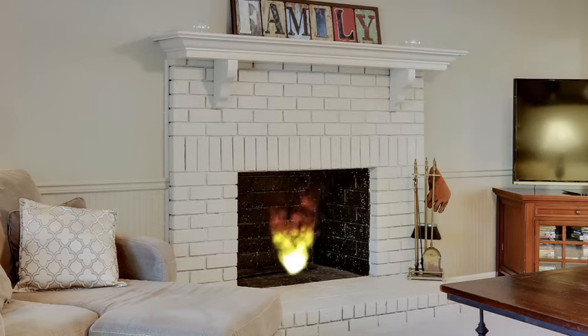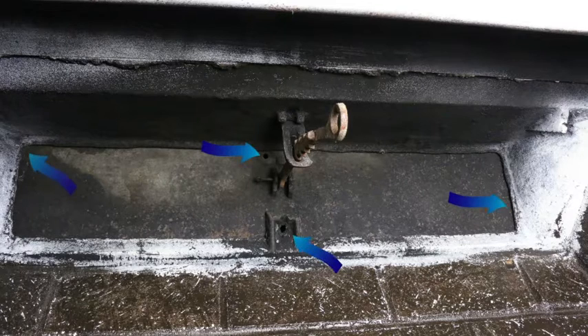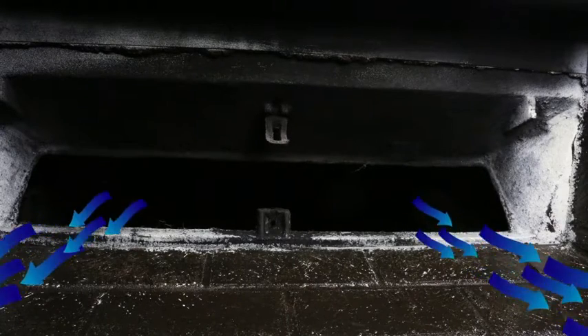Fireplaces are warm and toasty when burning a fire, but they get cold and drafty and sometimes smelly after the coals burn out. Many fireplaces have metal dampers like this, but they are leaky and allow significant air passage because they're warped and have holes in them. Some fireplaces are wide open like this and have no closure mechanism at all.